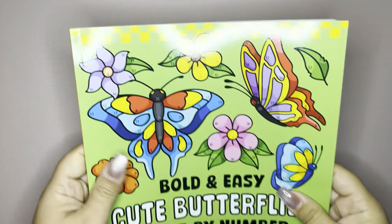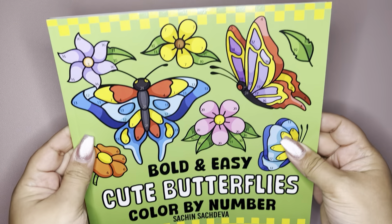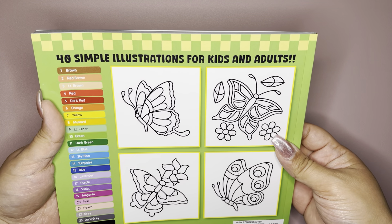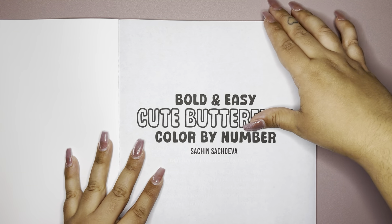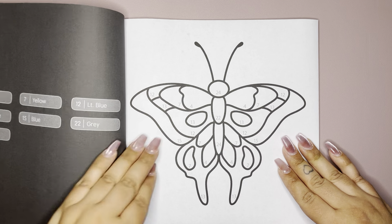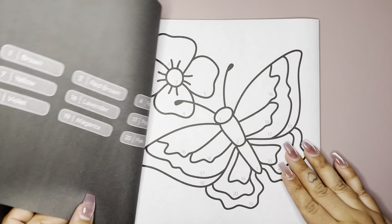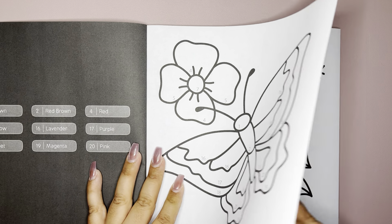And then lastly is Sachin's newest book as of right now — it's Bold and Easy Cute Butterflies, Color by Number by Sachin. Here's the front, sorry about the glare, and here's the back. I like the colors and the patterns. I was so excited about this because I really do love butterflies. Flowers and butterflies are my thing, and plants. Again, right from the start you can see the lines are pretty bold and you can see the numbers.